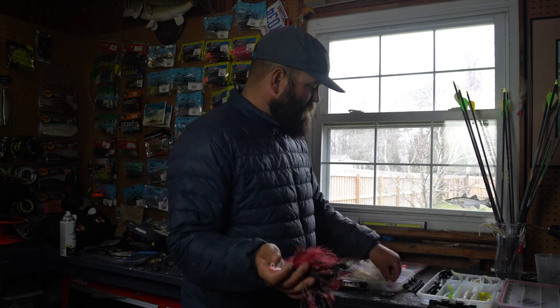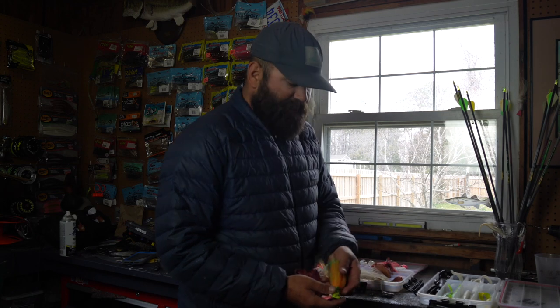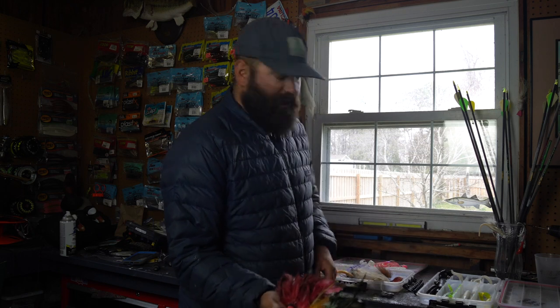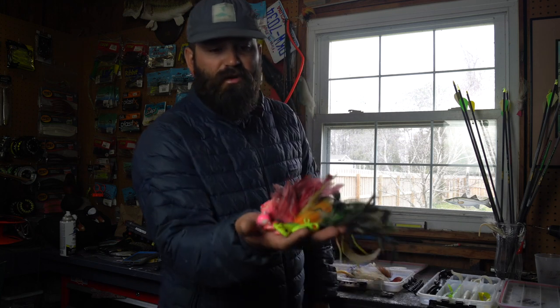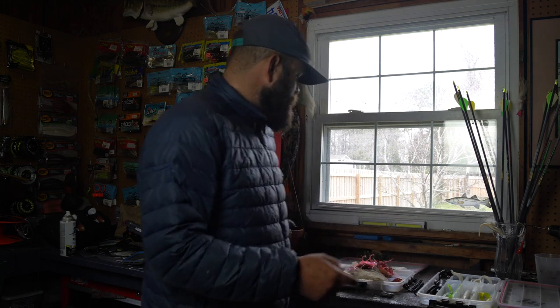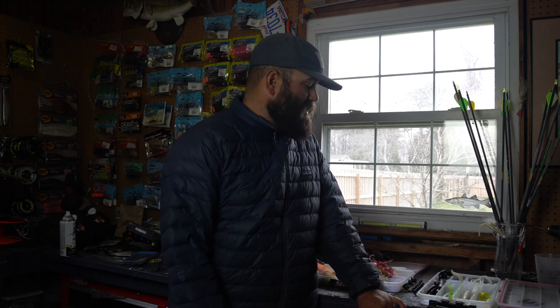I'll show y'all some C&B Custom Jigs — that's a Meat Hog there, here's another C&B, and another. They're all pretty beat up but that's the way you want to see them. They literally have so many different color options. Another local tier I use is First Flight Lures — he makes some great cobia jigs as well. There are lots of great people tying cobia jigs out there.